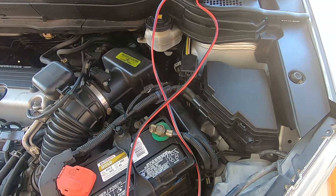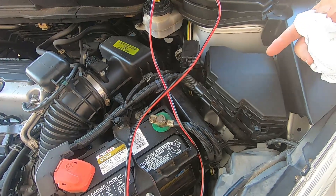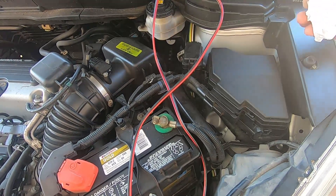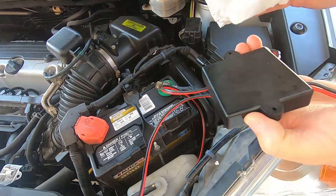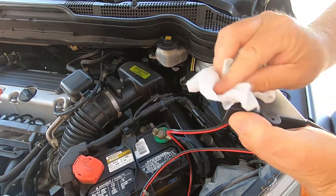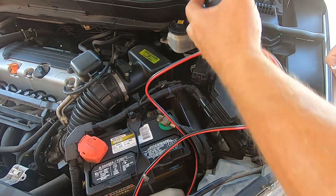I'm just using some glass cleaner. I want to make sure there's no grease or oil that's going to stop the Velcro from sticking down really well. I'm cleaning both sides. Once that's all nice and clean, I'll stick my Velcro on the back and then start my wiring.